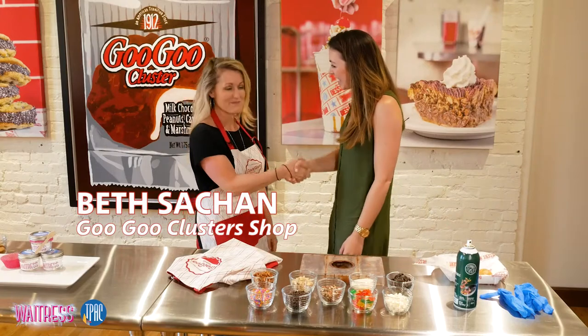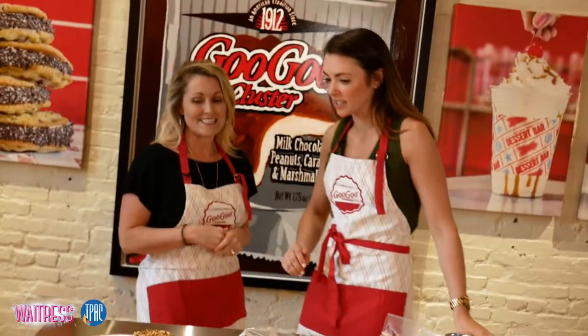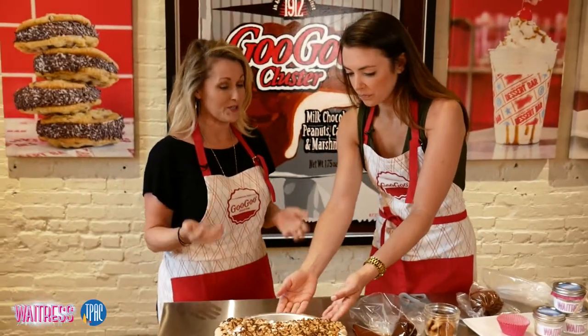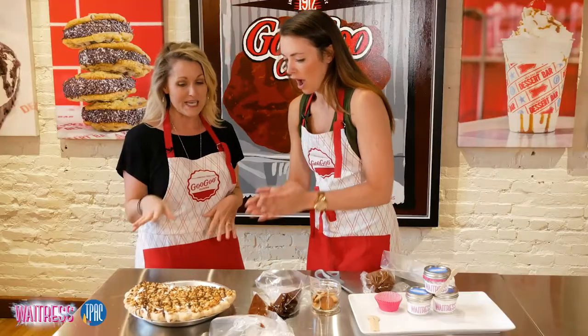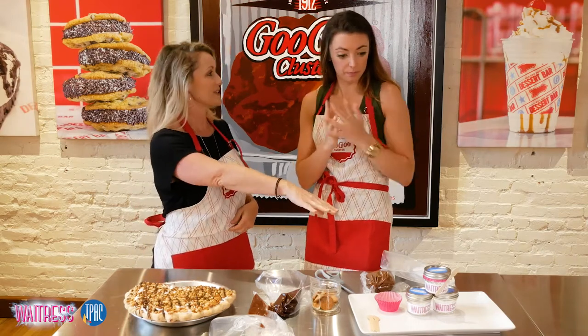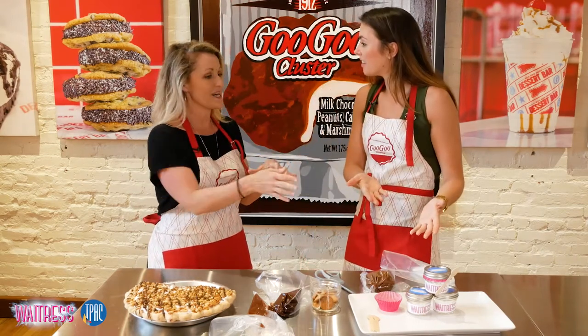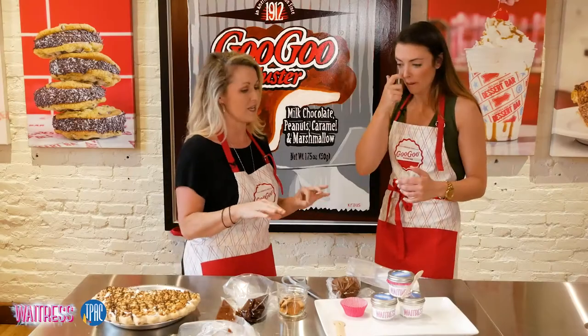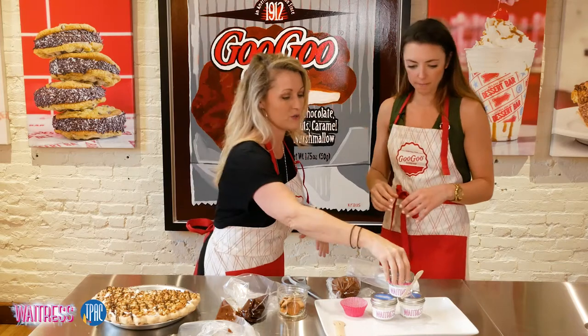This is the Lulu Loves Goo Goo Pie that we made just for the show and we've been selling this pie here in our shop, but during the run of the show we are selling little mini pies in a jar in the lobby. A tea pie. How special. So I'm gonna show you just kind of how the miniature pies go together.